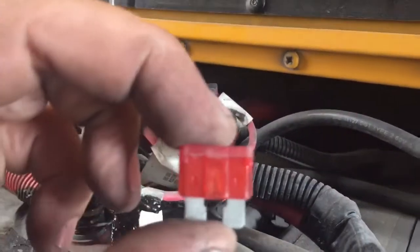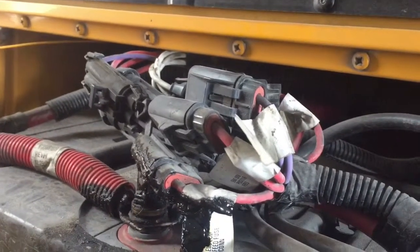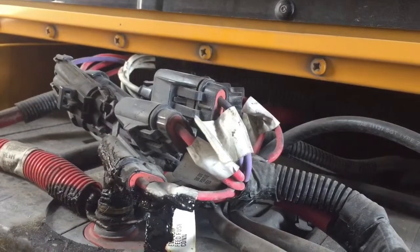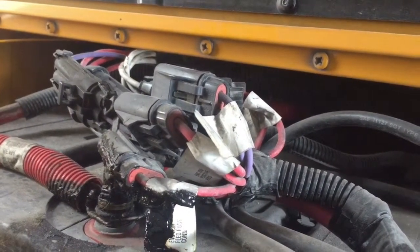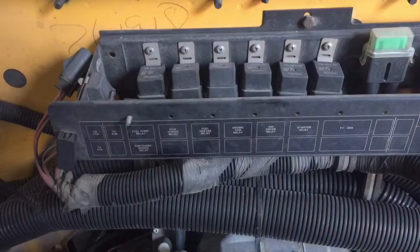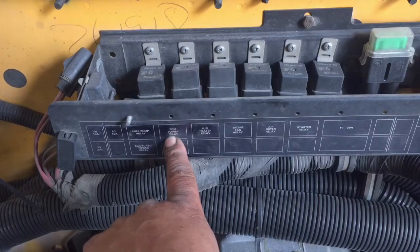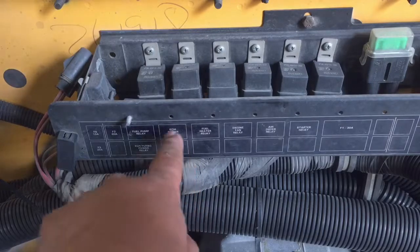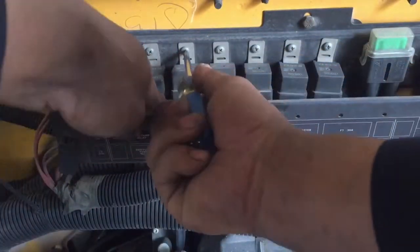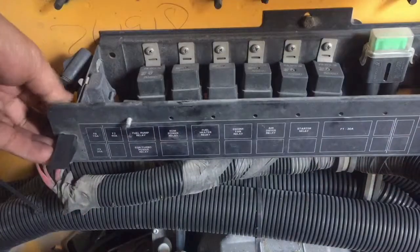Let me go ahead and open the hood and check out the TCM relay. I'm going to go ahead and remove it, look at the pegs on it, see if they're burnt, if it smells burnt, or if I can see any flaws or imperfections on it. This one right here — let me go ahead and remove that relay and check for any telltale signs of it being damaged or burnt.